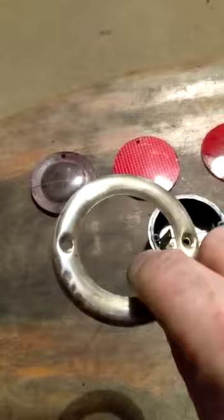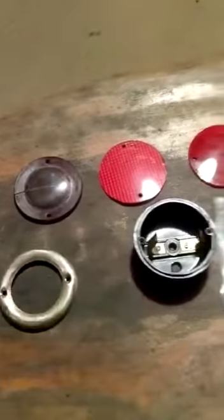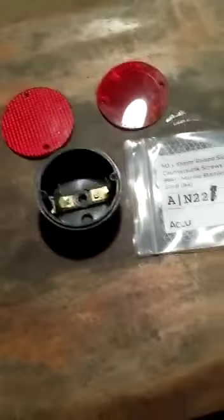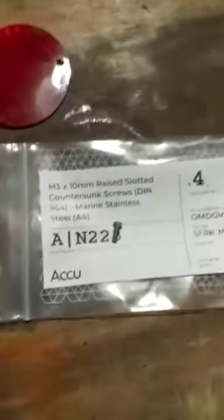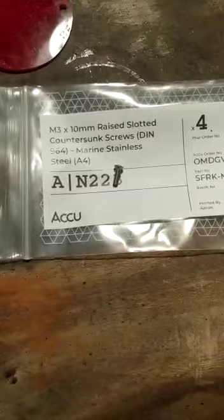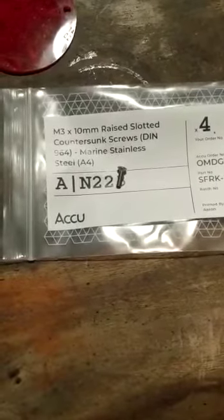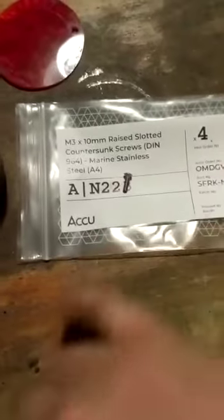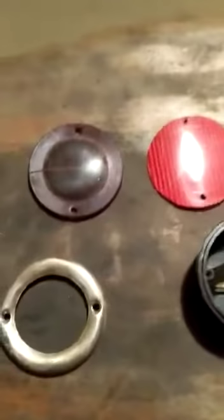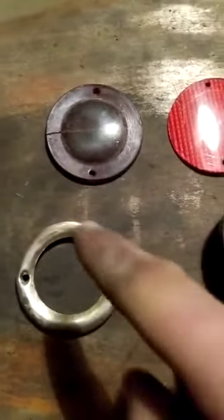The fixings are standard mild steel and they rust. The size you would need for one of these lights is an M3 by 10 millimeter raised slotted countersunk screw. I've bought these in marine stainless steel A4, and you get nice little screws that are exactly the same as the originals in style but in stainless steel, so they're not going to rust.